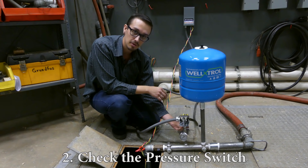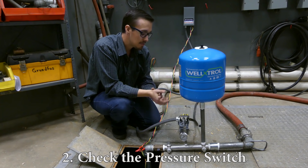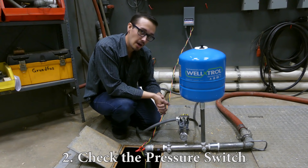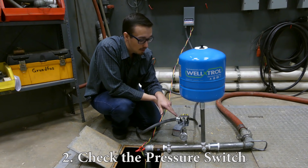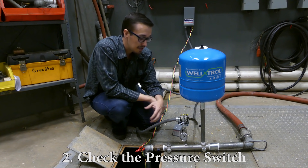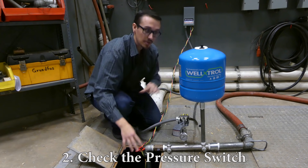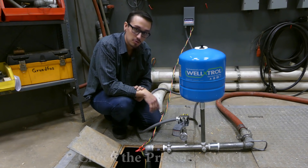If sediment or sand gets up into the pressure switch's diaphragm, it can cause it to act funky or not work at all. A lot of times when the pump just won't shut off and it's a pressure switch related issue, something may have melted and fused together — it's usually going to be pretty obvious. Make sure your points are operating as they should. In this case we're operating at 40/60 PSI — the pump turns on at 40, off at 60. I'm going to flip the breaker so you can see those contacts opening up and know how to perform that visual inspection.